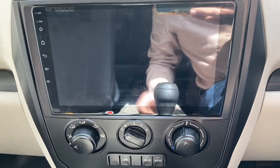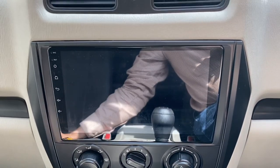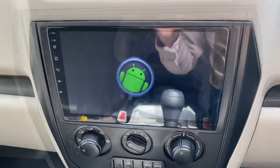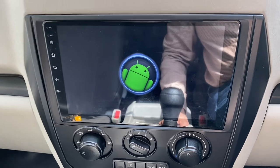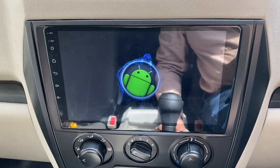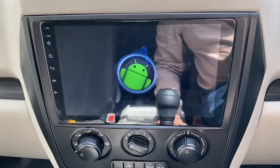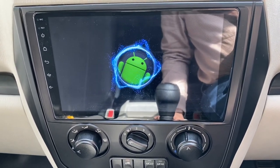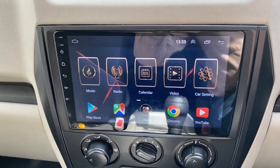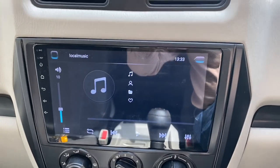If you like my video, push the thumbs up button and subscribe to my channel, Automotive Technica. Stay blessed. So this audio system — once you put the key back and it goes into shutdown mode — takes several seconds to boot up. If you switch it on every time manually, you need patience because it takes around 27 to 30 seconds to boot, and that's the problem.